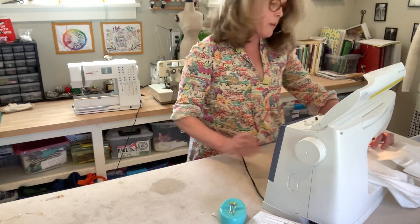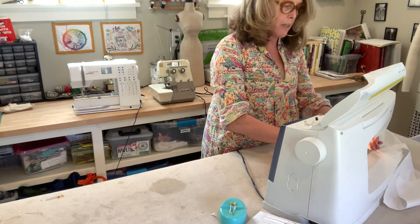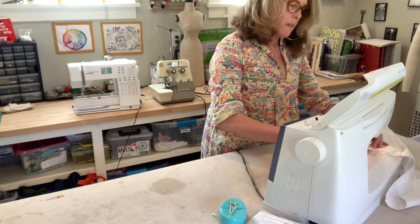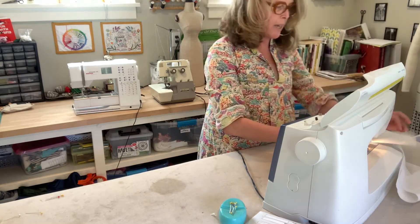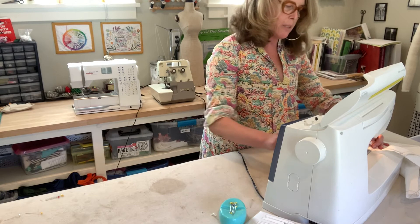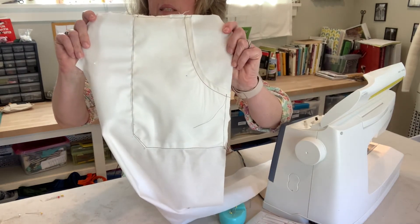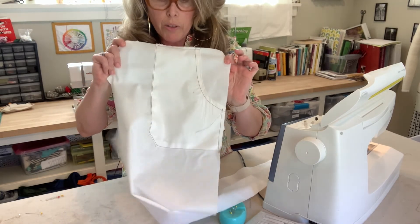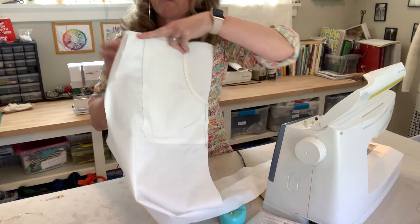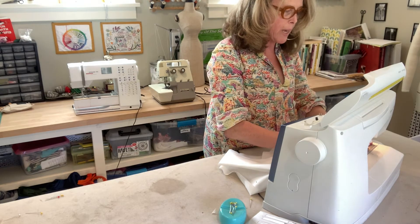Before moving on, I'm going to do a little basting stitch across the top so I don't have to worry about pins keeping this in place. Then I'll do another basting stitch along the side — I just don't want to deal with pins. There's my pocket, all in place. To make it look really good and follow the directions, there's a second parallel stitching line that goes around the pocket. I'm going to use the edge of my foot to add a parallel stitching line a quarter inch away from the first stitching line.